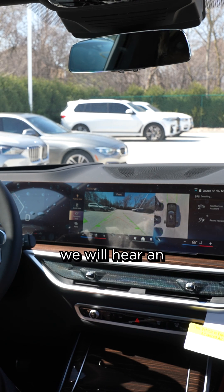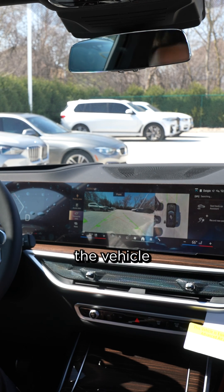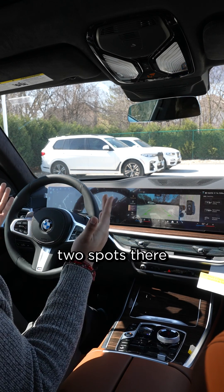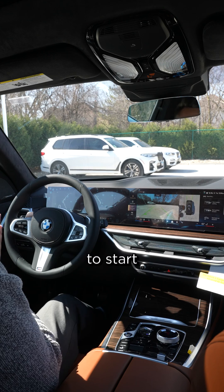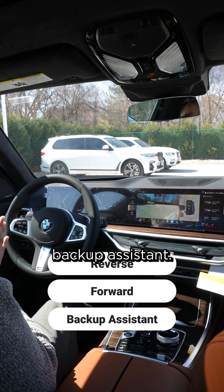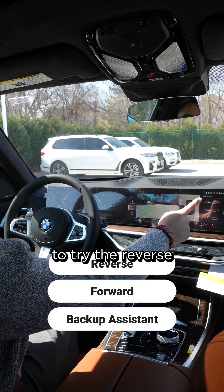Once the vehicle finds a spot, we will hear an audible chime to let us know the vehicle has found a spot. As you can see, we have two spots there that the BMW has found. It gives us an option to start reverse parking, start parking forward, or we could use our backup assistant. We're going to try the reverse parking.